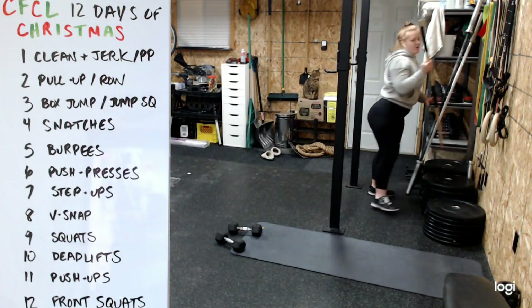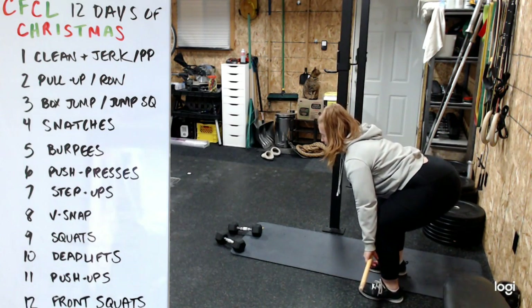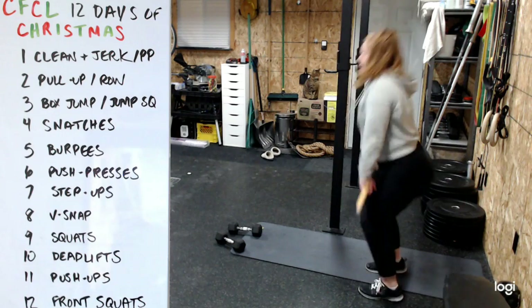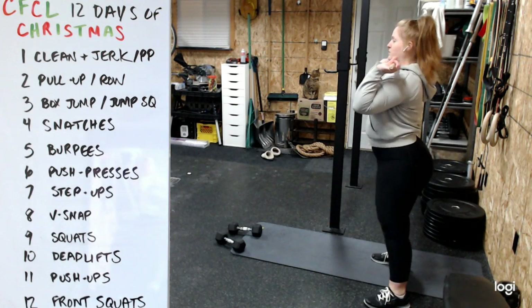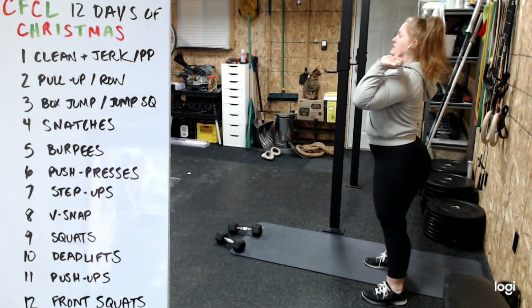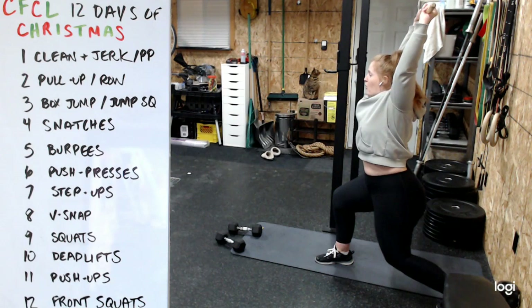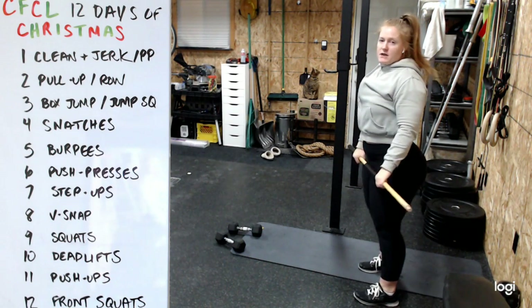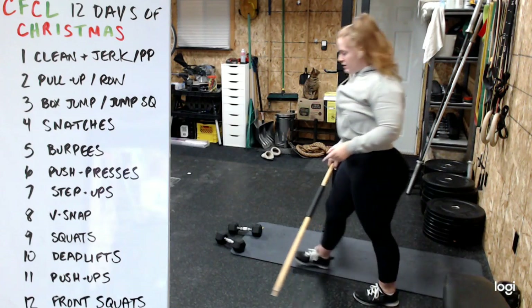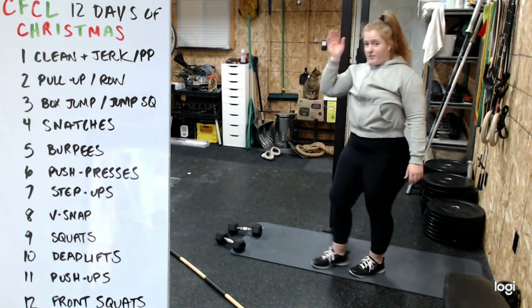If you're using a barbell, the clean is much the same - bar stays close, jump to the shoulders, option to finish in a squat or just do the power. Set your feet, stay nice and tall, then go into a split jerk or push jerk. Recover and bring it back down - that's the clean and jerk.